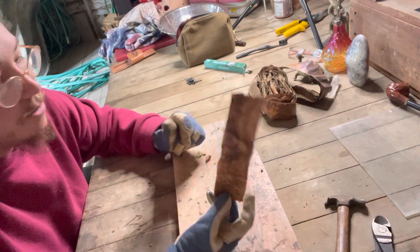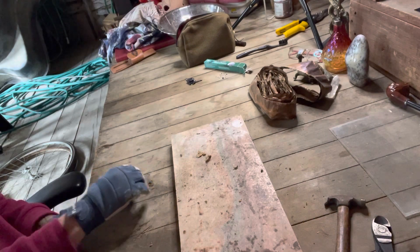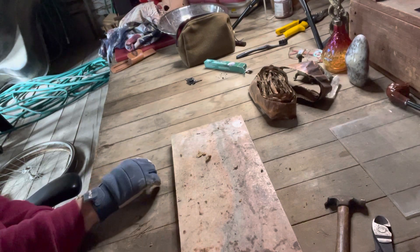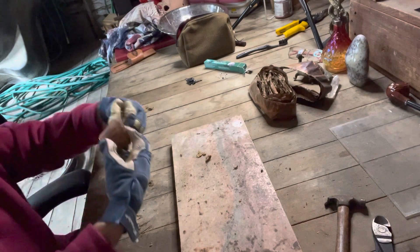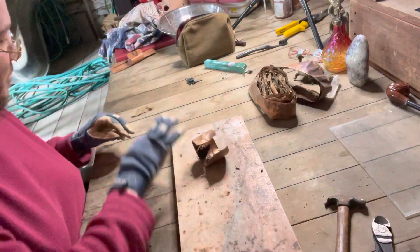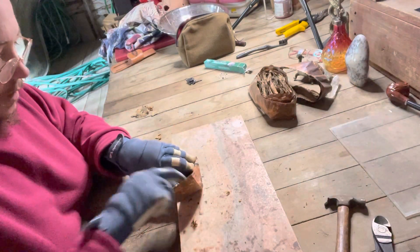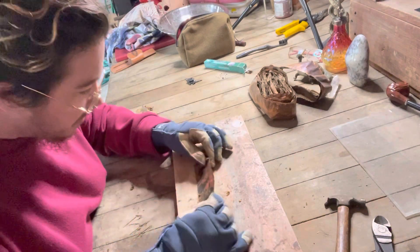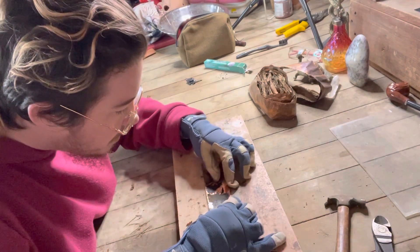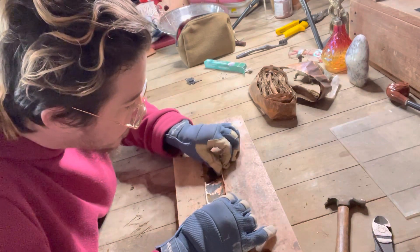These pieces are kind of crinkled, so I've been straightening them out by just rubbing them on the edge of my desk to make them a little bit flatter. And then from here I'm trying to just gently bend the edge as evenly as I can.